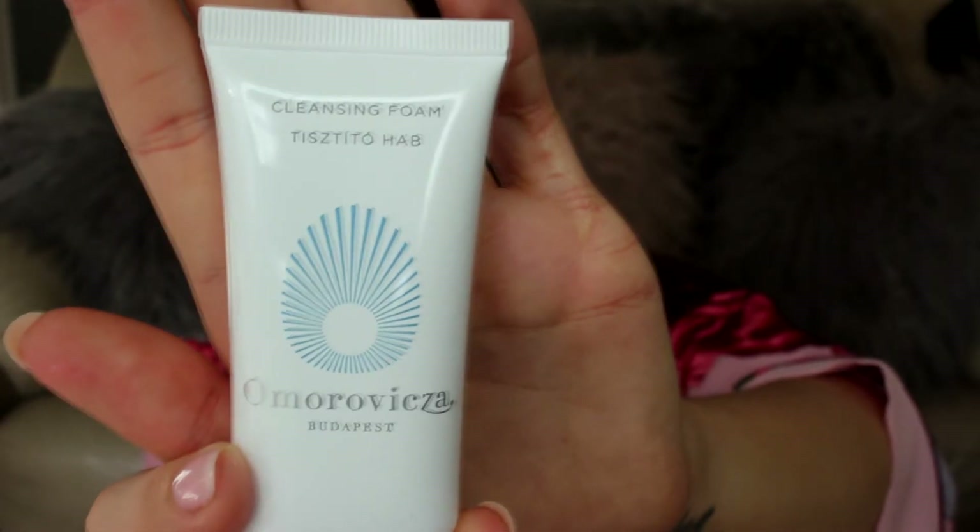The next thing I've got is — I'm not going to be able to pronounce this — Amoravixa Budapest, and this is a cleansing foam. It doesn't say much on the packet, but it removes makeup and impurities without stripping the skin. It's going to be interesting to use because I'm always up for trying new skincare products.